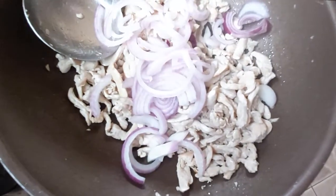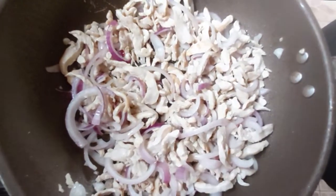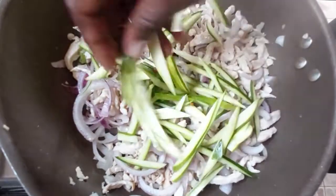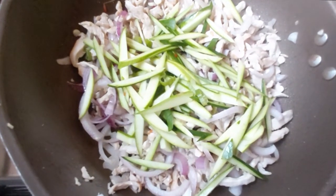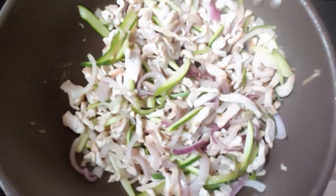Onions. Alright, next step — get your baby marrow in there. Make sure that all the vegetables go in after a minute of interval. You just have the onions go in first. Alright, that's good.